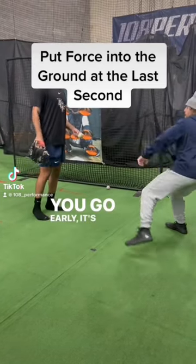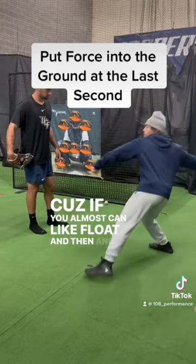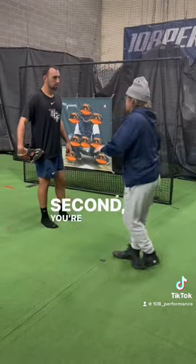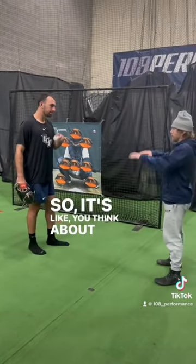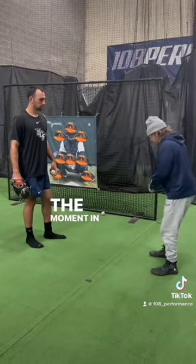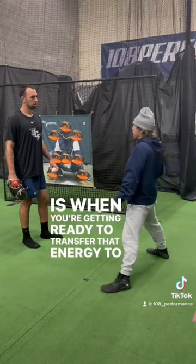If you go early, it's going to be out of it early, right? Because if you almost float and then at the last second use that spin, that's going to get the maximum ground force. If you think about it from the ground force perspective, the moment in time you actually want the highest ground force, it's going to transfer that energy to the front foot.